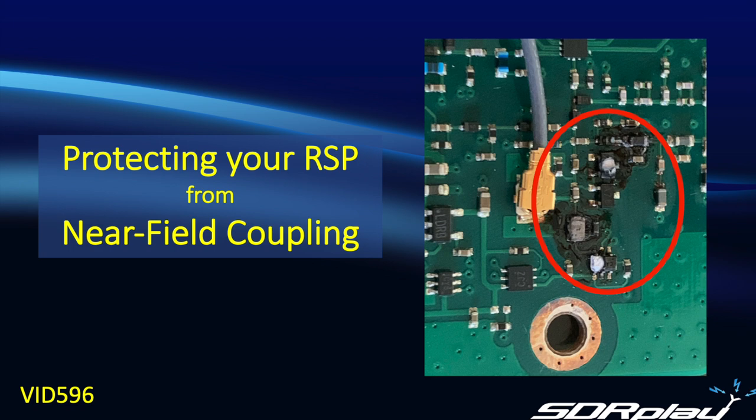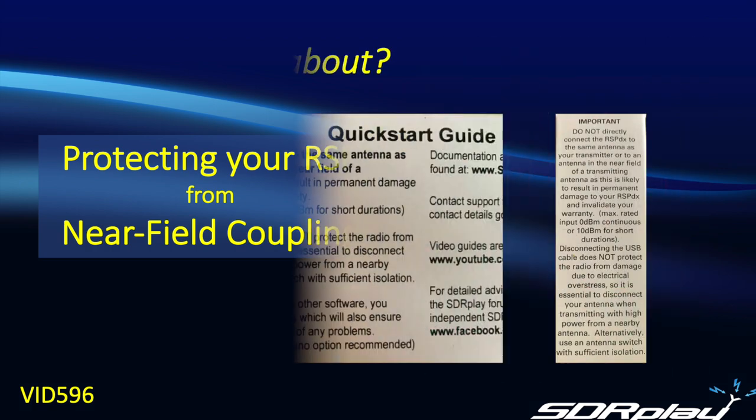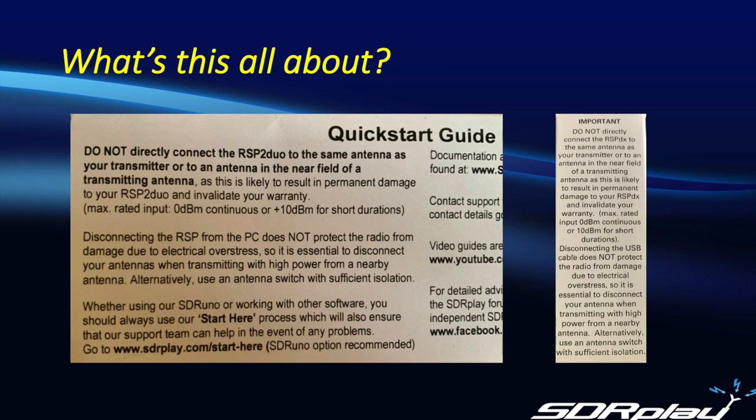Don't be the guy that makes the inside of your radio look like this. Some people read the caution on the inserts with their RSP and wonder a little bit about what's going on. While they may understand that you don't want to connect a sensitive receiver to the same antenna as your transmitter, the question is: what is this near-field, and does it apply to me?